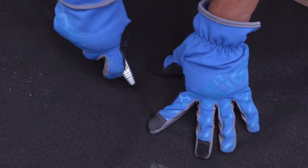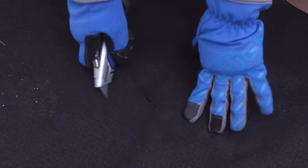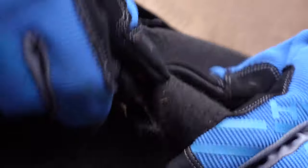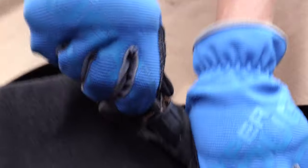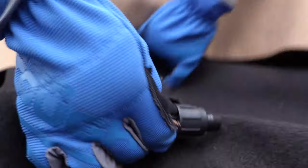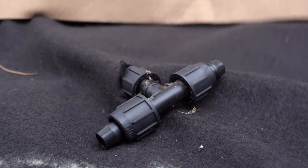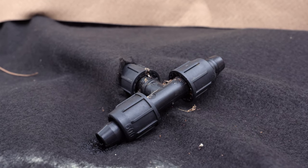As you're laying out your landscape fabric or smart pot, if you have pre-existing irrigation you want to make sure that you pipe that in at this point. We had some existing drip irrigation, so we cut a slit in our smart pot through the liner and pulled that drip irrigation up so that it's contained inside our garden for continued use.